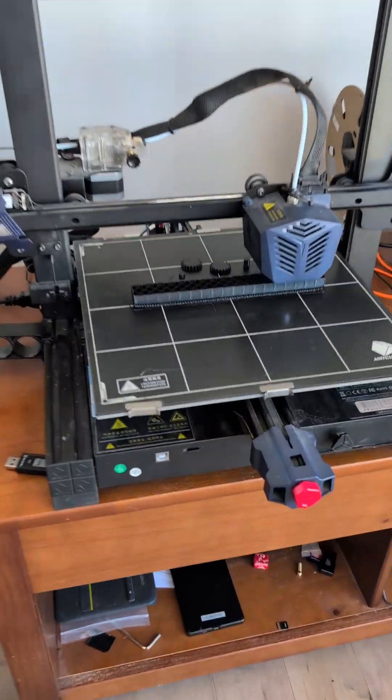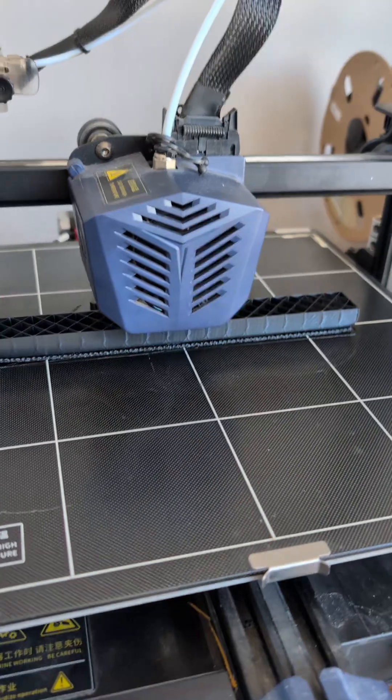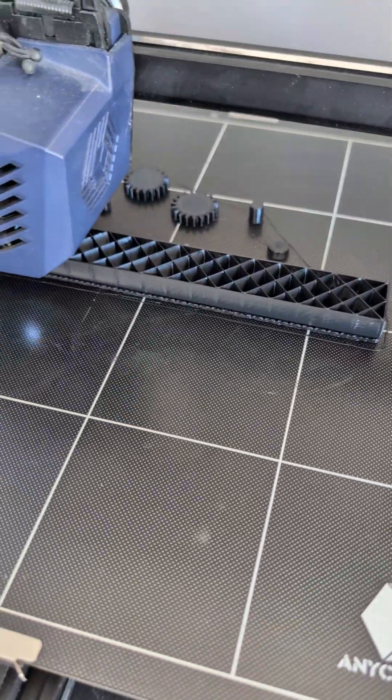I'm actually printing another one as a backup. Let me show you what it looks like on the printer — and there it is printing. It's pretty cool the way it does it, one layer at a time. You can see the gears and the other little cylinders that I glued to the ends to complete the roller.